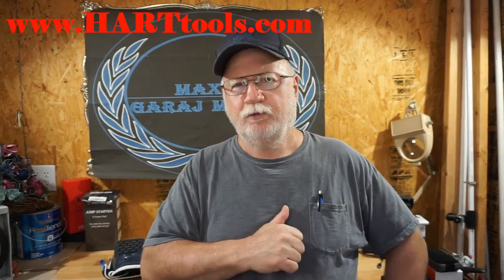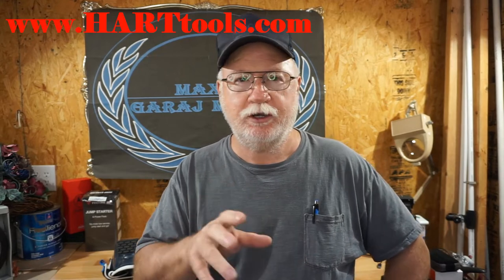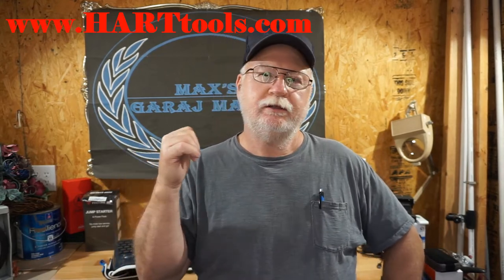Hope y'all have enjoyed this Hart review. It's hart.com for the knee pad. We may do some different Hart items here soon — I've got a Hart edger I've been using and a couple of guys saw it in one of my videos and wanted me to review it. Please give us a like, share, subscribe, and as we always say at Max's Garage Mahal — y'all come back and see us now, you hear!